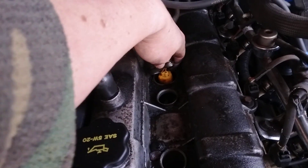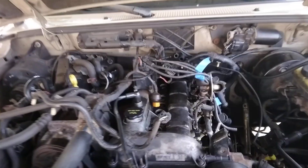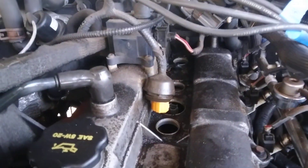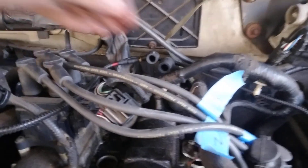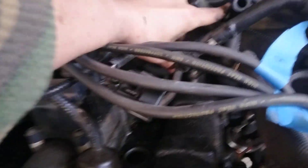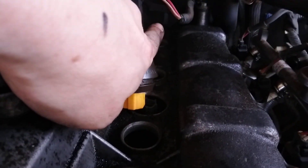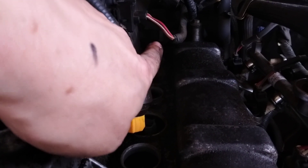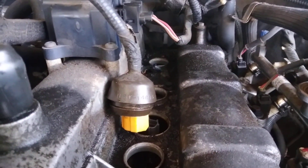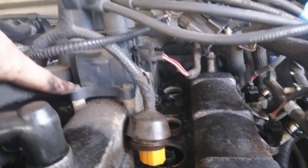Lift this up and just unplug it with your thumb — it's a push plug. Now, there's a clip back there — see it under there? A white clip — that has to come off. It's just a clip for the wiring harness, and I want to see if I can detach this as opposed to removing the whole thing.